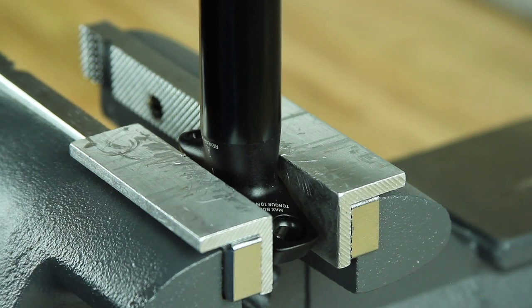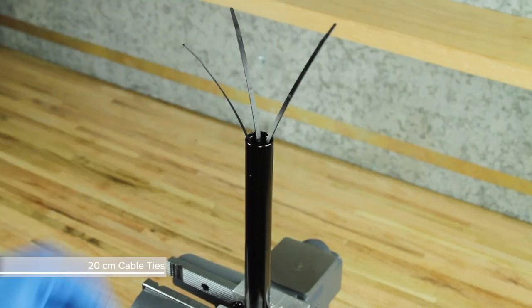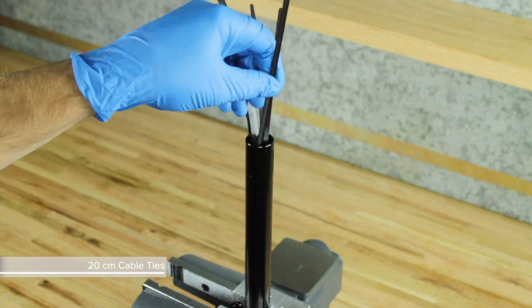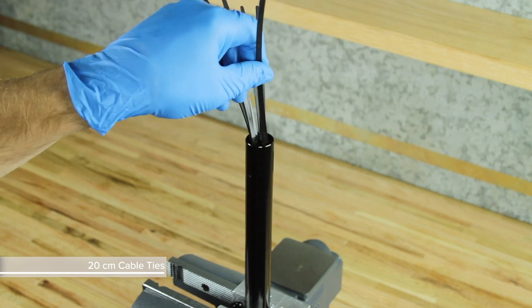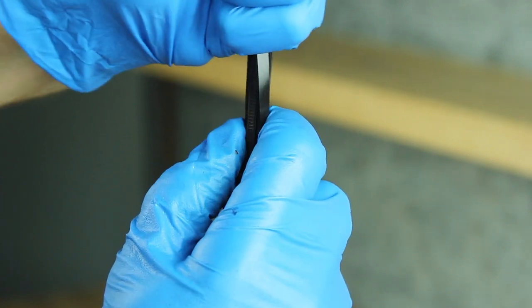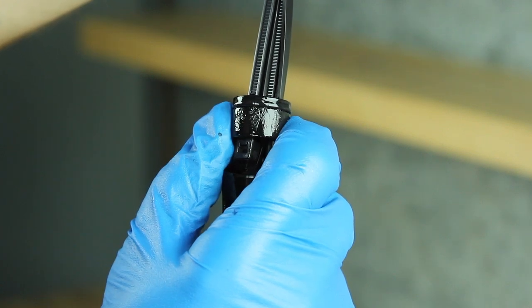Clamp the post head back into the vise with soft jaws. Insert 7 to 9 cable ties — 20 cm each — one at a time, into the upper post through the IFP hole. Pull on all of the ties at once to remove the IFP from the upper post. Discard the IFP.